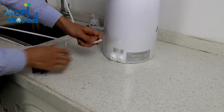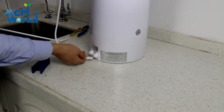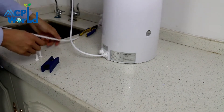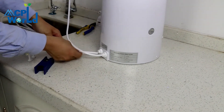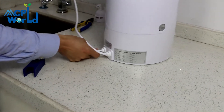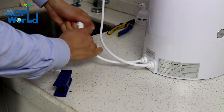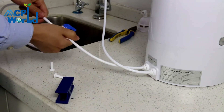Use a utility knife to cut the tube and make sure the incision is smooth. Select the corresponding PE pipe and insert it into the corresponding location of the water purifier, inserting about 16 millimeters of PE pipe into the joint.